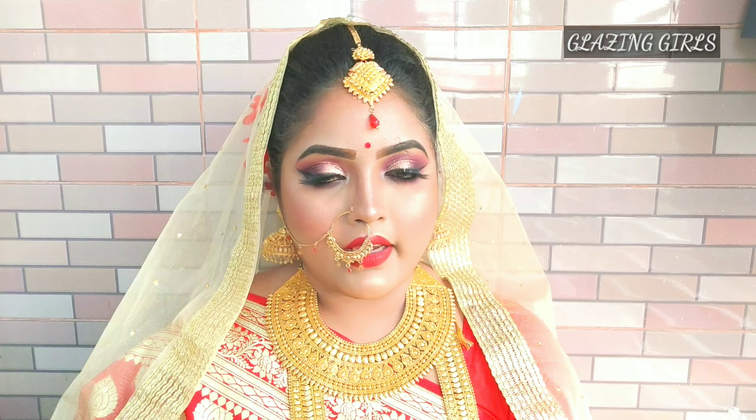Let's start the makeup tutorial in this video. When I first started my eyebrows, I put my eyebrows in the same way, and my shade is dark brown.